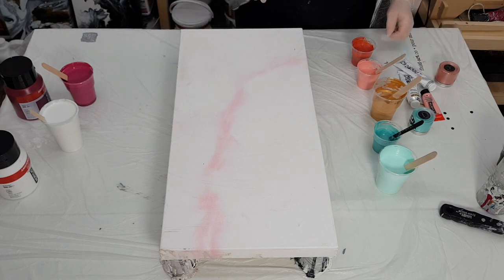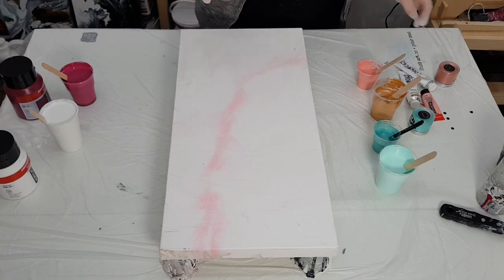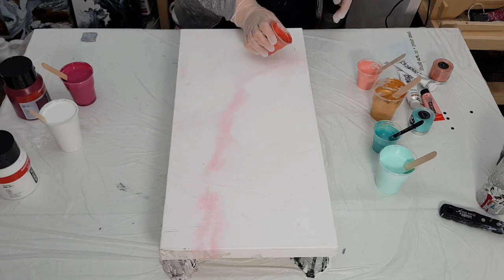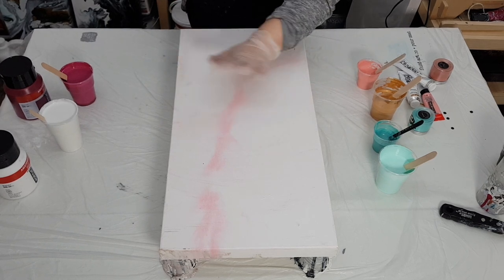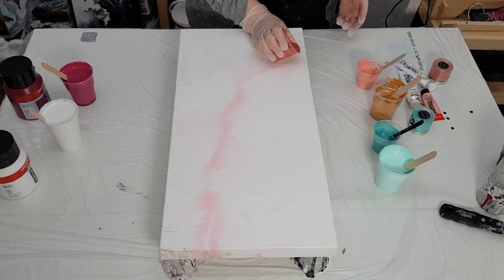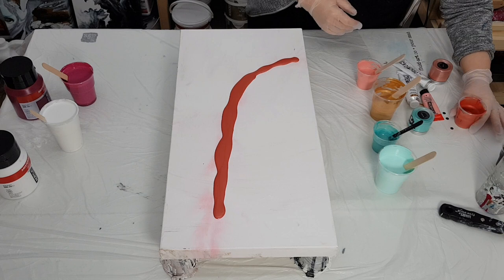Hey guys, thanks for joining today. We're going to do a chaos-style Dutch pour, kind of experimenting a little bit. I'll go over everything and all the colors as we're pouring. We're going to start with some Sockeye pigment by This Little Piggy. This is a 24 by 12 inch deep edge canvas that I poured on a couple weeks ago and just scraped, so it's dry. If you want to see how I mix my pigments and acrylic paint for this style Dutch pour, check the video description for a mixing video link.